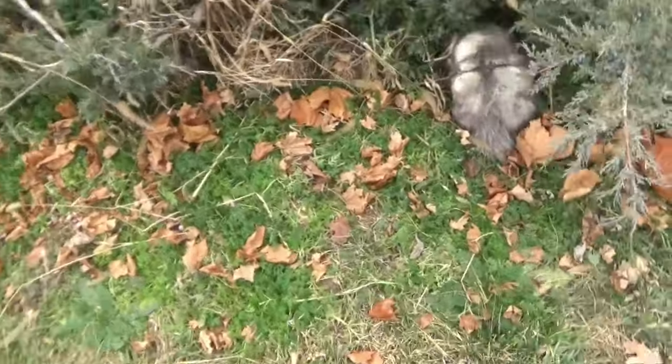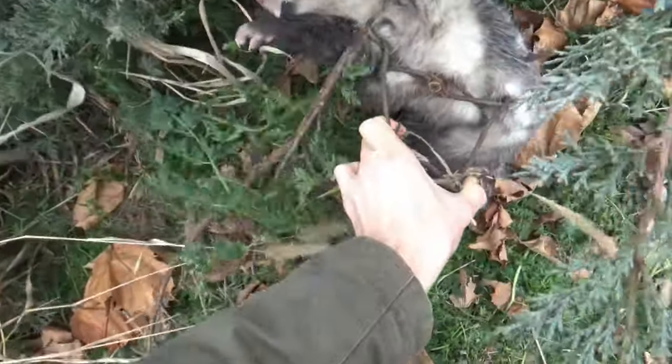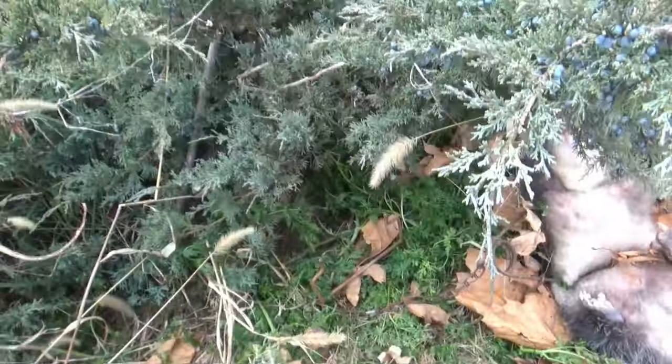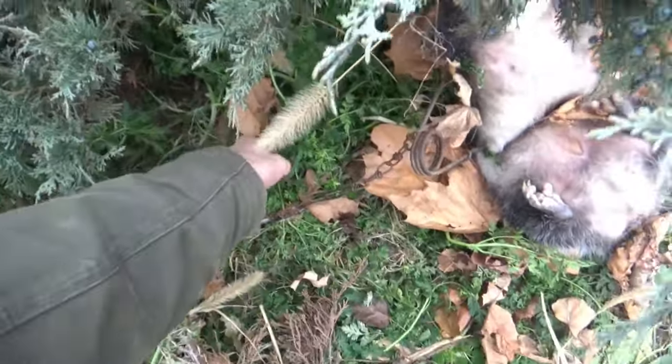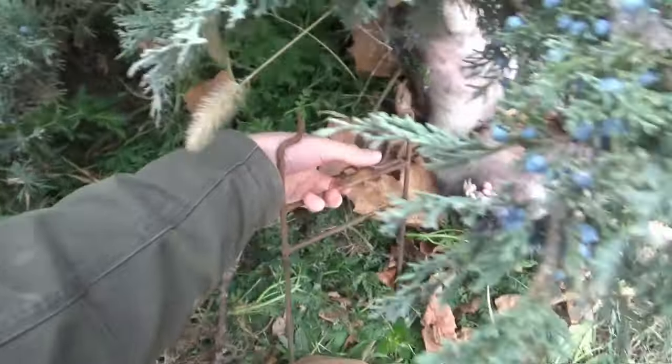What's up guys? We're going to go check some traps real quick. So we're at our first trap today — can you guess what we got? We got a possum again. I've caught more possums than coons this year. That's a fat possum though. He's on this trail going into that bush. I've only caught possums here, so I'm just going to pull this trap because I'm sick of catching possums.